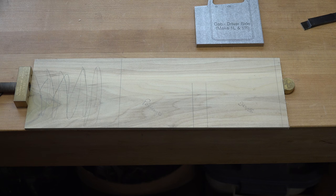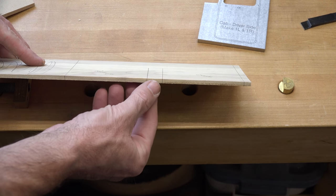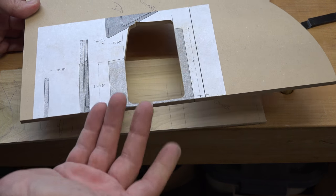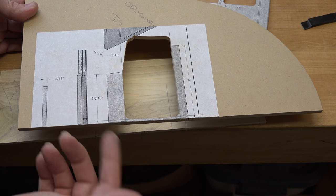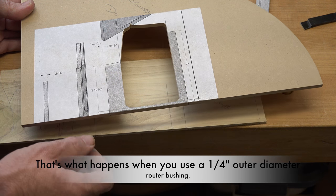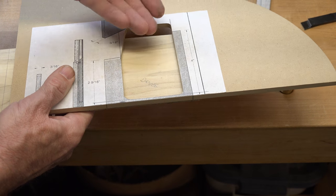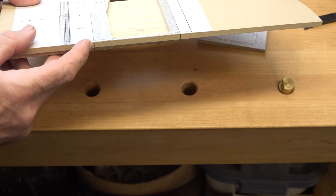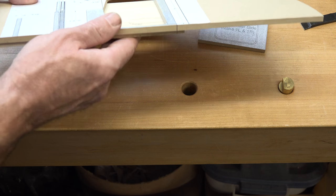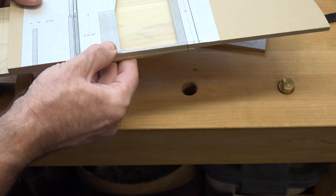Now we need to get our template for the routing. I've taken those reference lines and transferred them onto the edge of the stock using a square. When I measured my router bushing it turned out to be 1/8 inch, so I made the hole 1/8 inch larger in the template. Pay attention to which side is driver's or passenger's because that will reverse the template. I've transferred the edge marks of the doors to the edges of the template, lined everything up, and used double-face tape to hold it all in place.